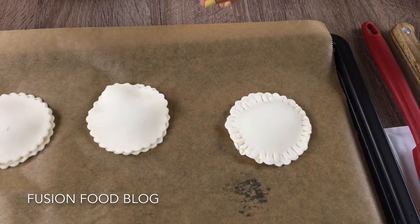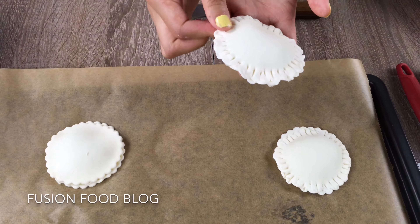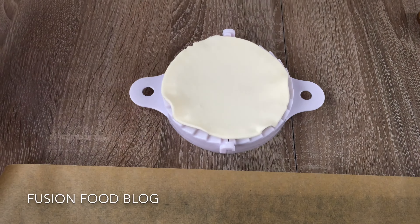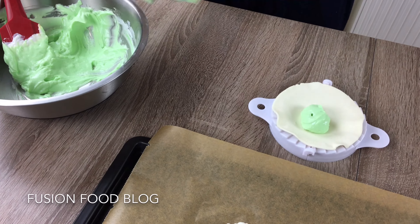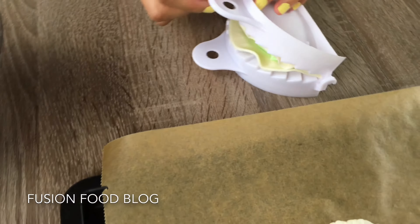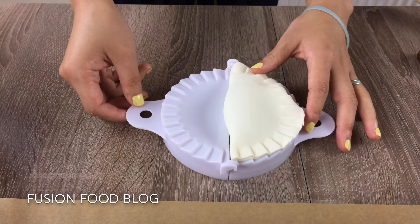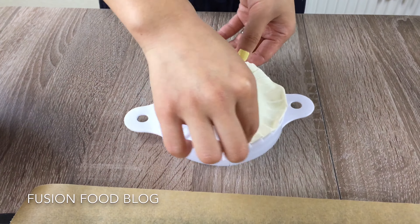Now our second one — we can try to use this pie maker. Put our sheet in. Here is a bit bigger one, we can try to put in 2 tablespoons of the filling. I hope it's not gonna break. Let's do this — folding it, I'm folding it, don't break on me! It's really fragile, so you have to be careful when you take it out.